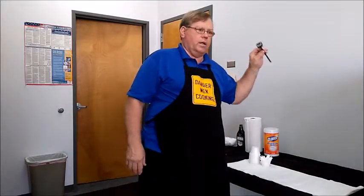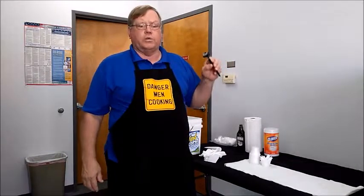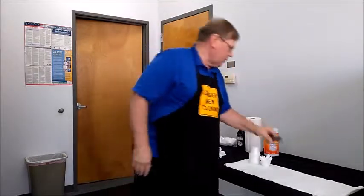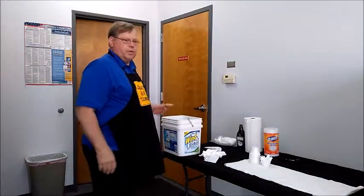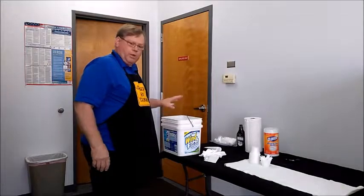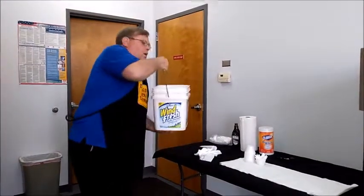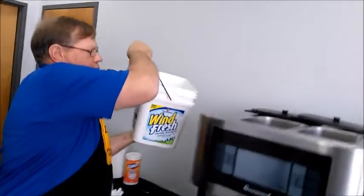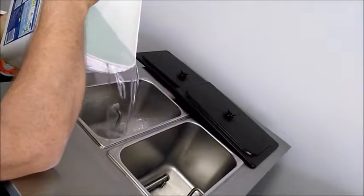This is part of our accessory kit, and it's a mandatory tool for running an ice cream machine. Now I'm going to pour the sanitizer, which I've already pre-made, into the machine, and then we're going to turn it on and go through the sanitizing process. I'll try to do this without spilling too much.